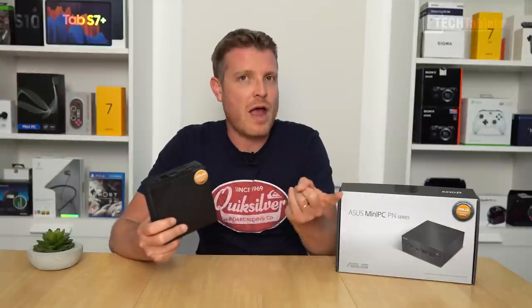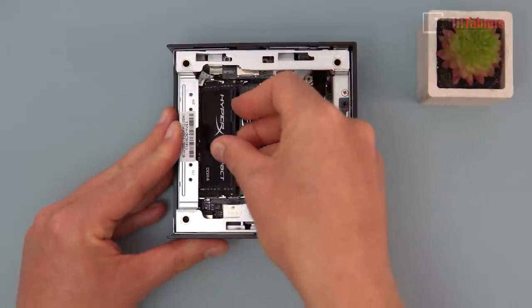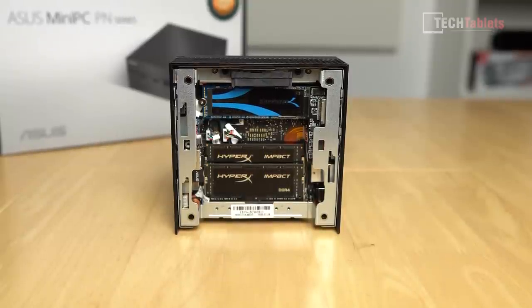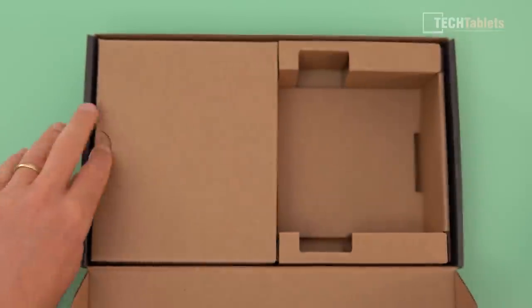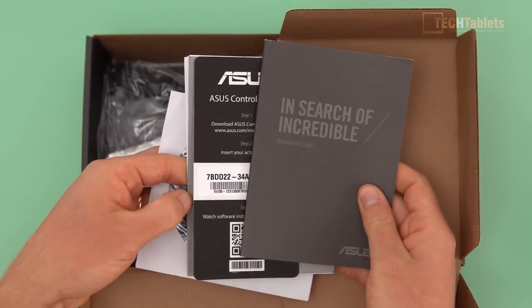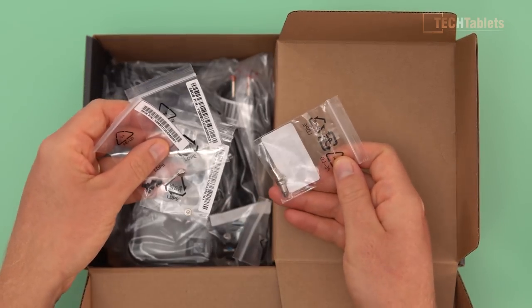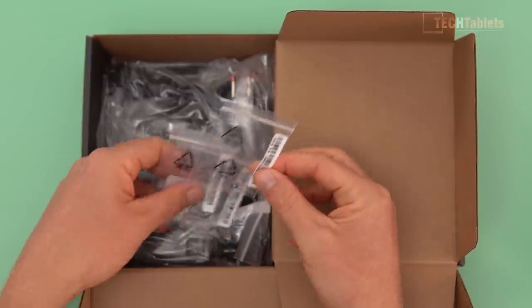You need to supply RAM, SSD, and an operating system because this is a bare-bones model. In this review I'll show you how to do that — it's very simple. You can see the mini PC there, very good size. We get a power supply, some paperwork, and a driver CD. There are bags with screws for mounting — probably the VESA mounts — and the NVMe screw needed to secure the drive.